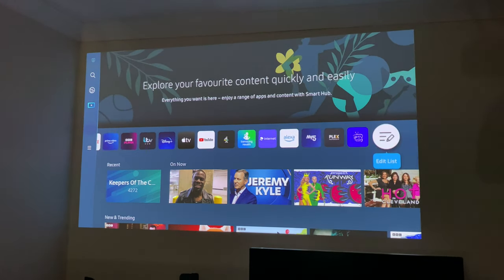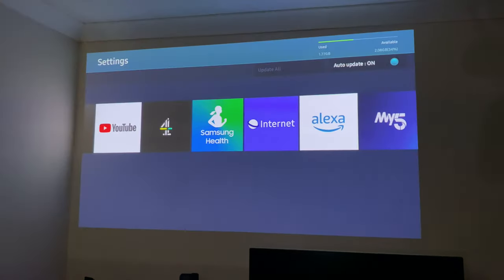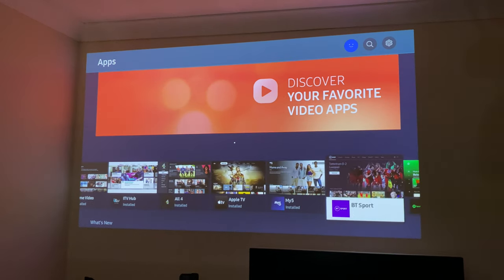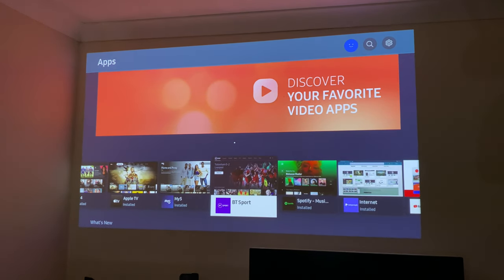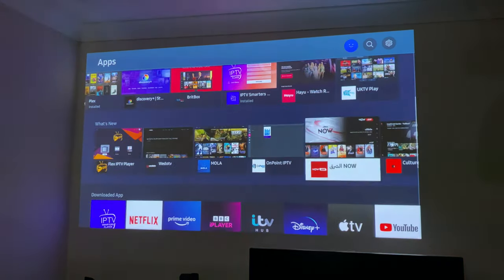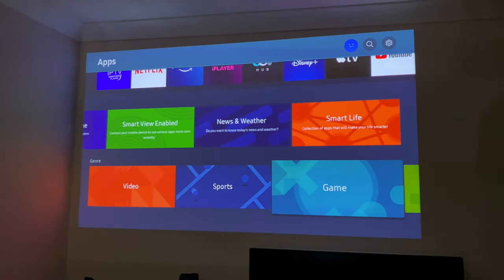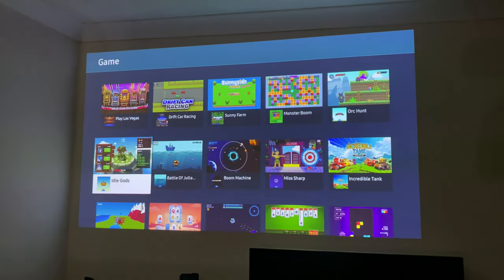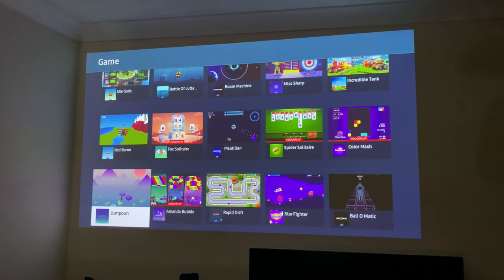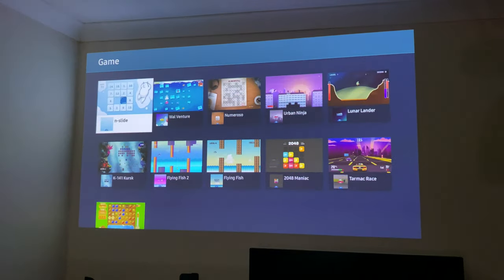I did install Smarters myself from the app store. There is an app store — I can see BT Sport and YouTube Kids, and most popular apps are there with categories available. You've even got games that you can install, though they're nothing mainstream — just more indie titles. So that's what you can expect in terms of gaming on the Tizen app store.